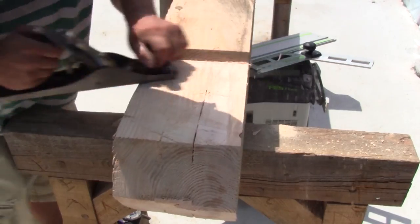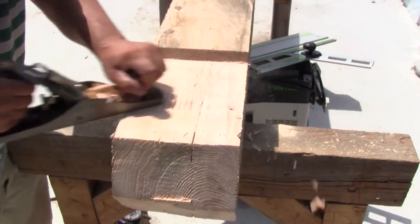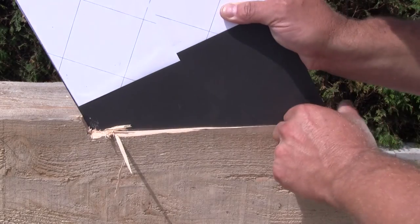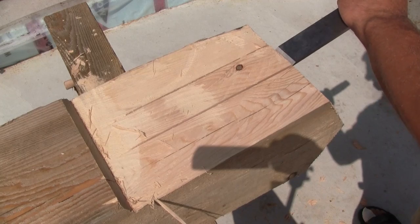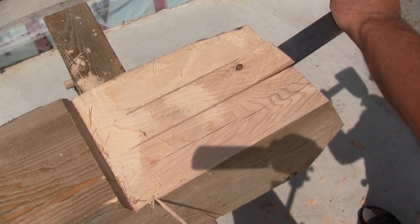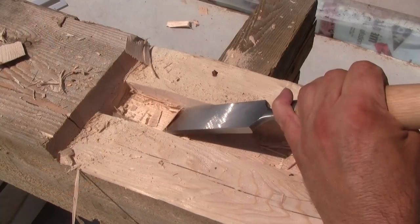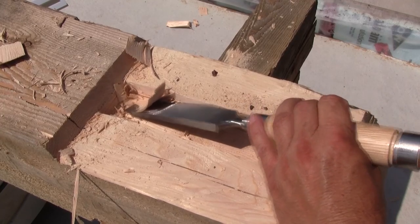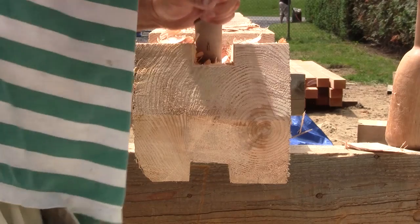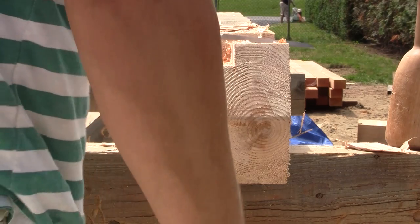Next, I make the jig smooth and square with hand tools. With my pattern, I can check if everything is ok. Then, if it is, I remove the waist of the open mortise. Here they are, done on both sides — only four more to go.